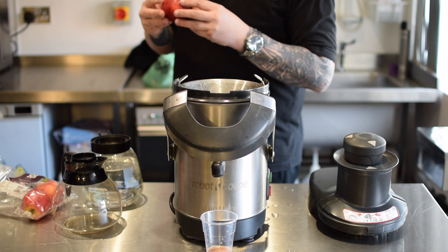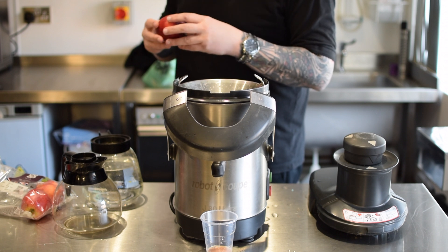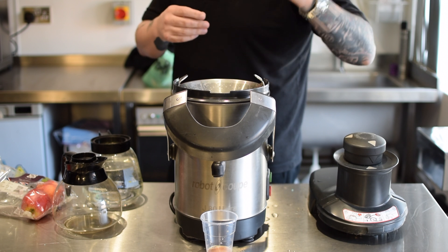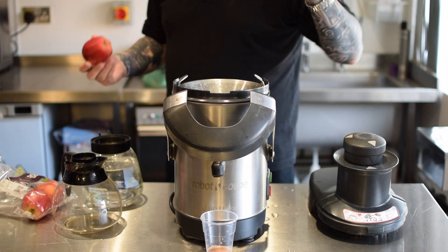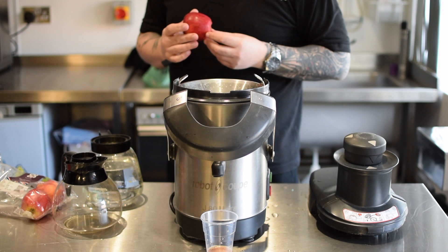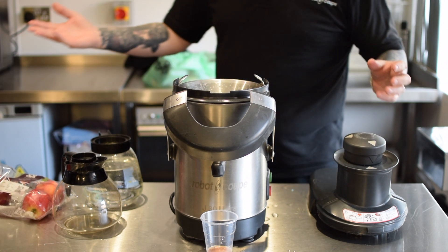If you're doing spinach, it's a bit fiddly but you get used to it. If you're doing spinach and apple, or spinach and orange, you just put them in together. If you just put the spinach in on its own, because there's no liquid to sort of mix with it, it won't do a great deal. But in terms of that, you've seen how quick it is.